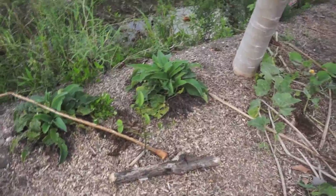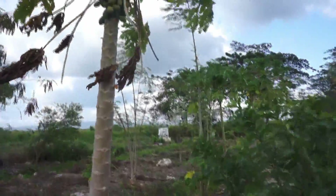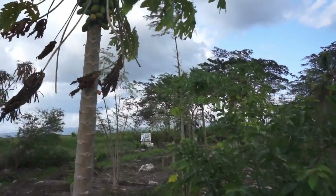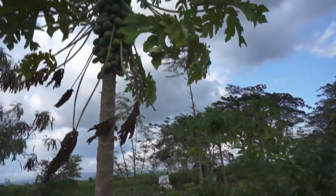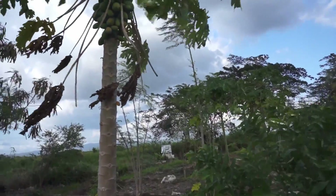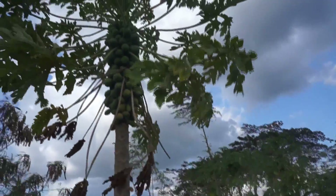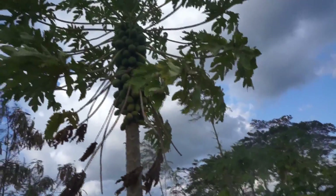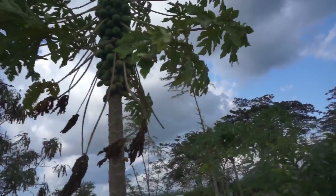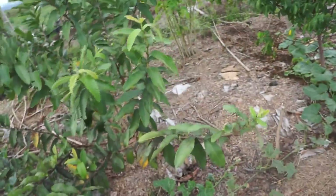Right next to the lemon drop mango we've got this papaya — a good healthy-looking one. We have three papayas that look good; the rest, not so much. We're trying to get seeds from the good ones to plant in the next generation.